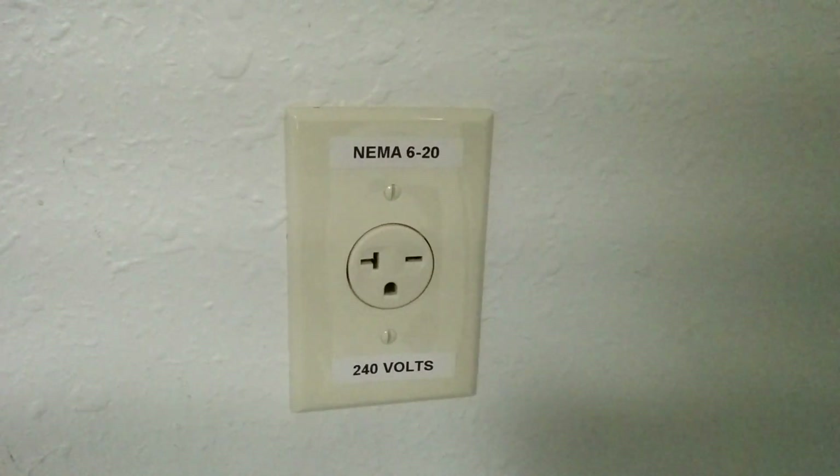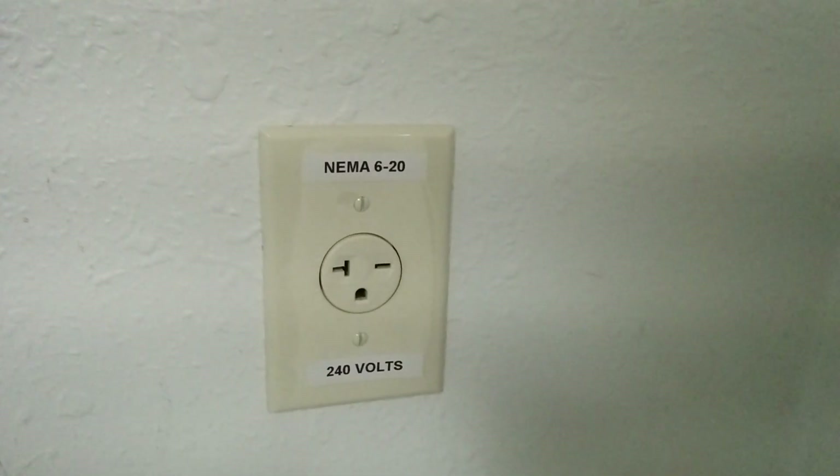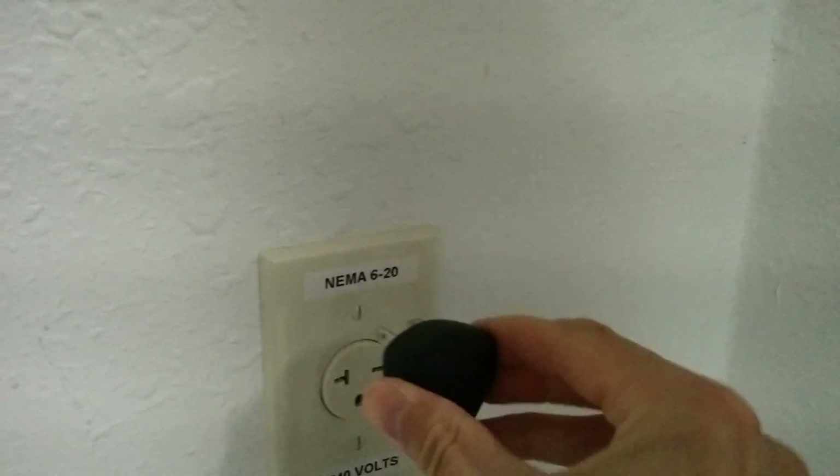This is a quick overview of charging using a 6-20 outlet. This is 240 volts at 20 amps. Tesla will pull up to 16 amps using the 6-20 plug.